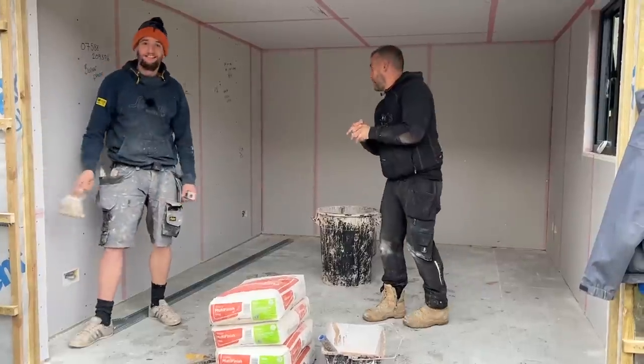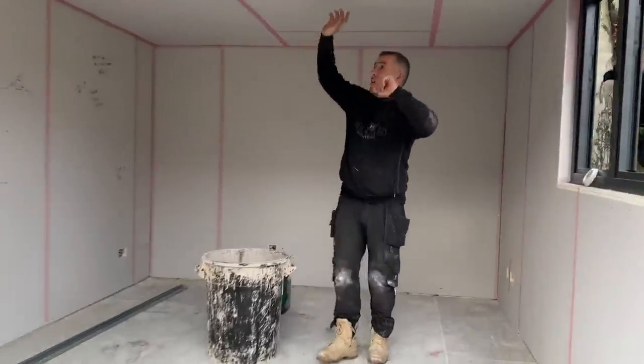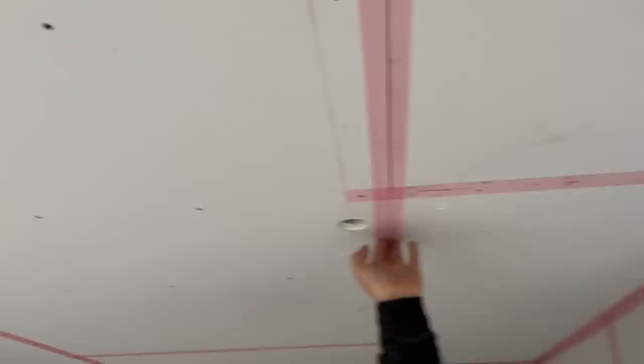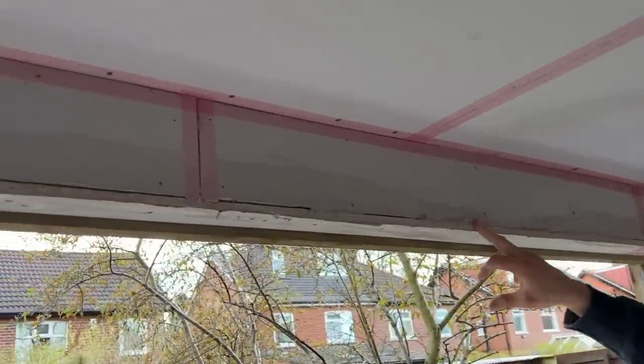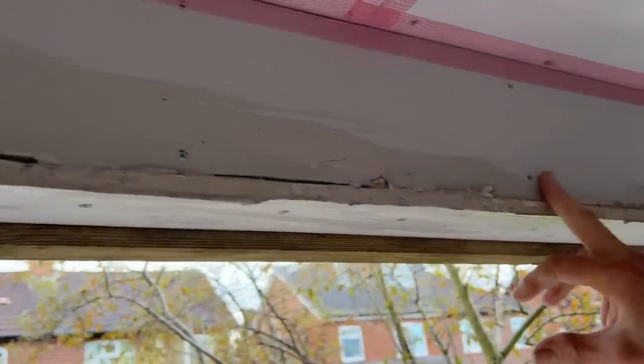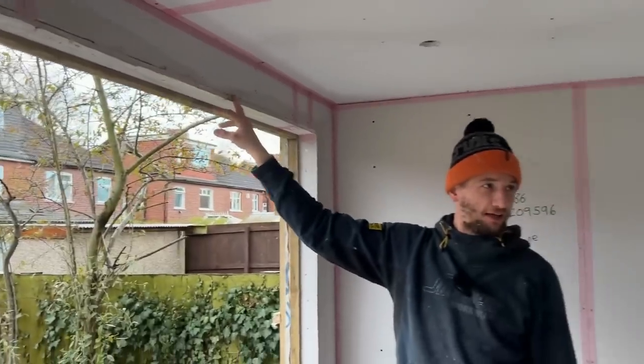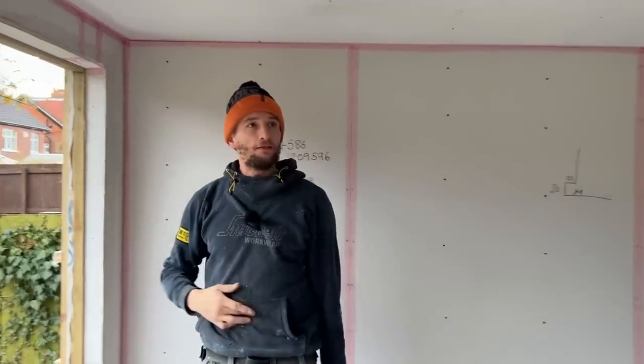So Tom, what's this stuff called? Scrim tape - stops joints cracking. And why are you PVA-ing the edges of the board? It seals the edge of the board so it doesn't draw moisture out of the plaster and set too quickly. Otherwise it all cracks and goes really hard. And there's angle bead on the corner.